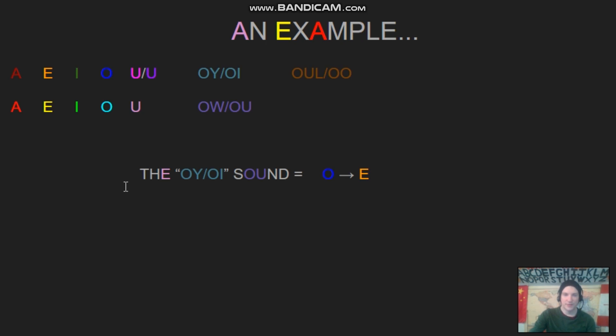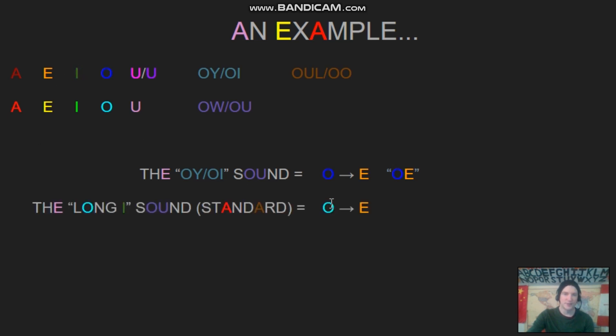The second long I sound — I should explain it with an example of a familiar sound. If you think about the 'oi' sound, it's like O and E together: O-I, oi. It's not perfect, but it's pretty close: oi, oi. So if we think about the regular long I sound, as we know it, it's kind of like the short O sound mixed with the long E sound.